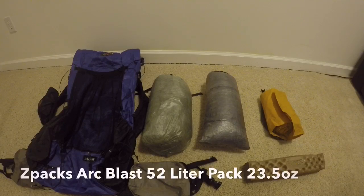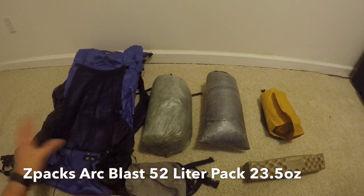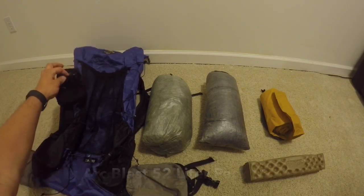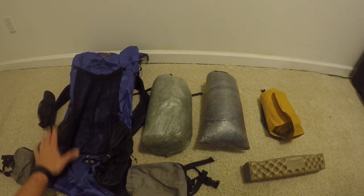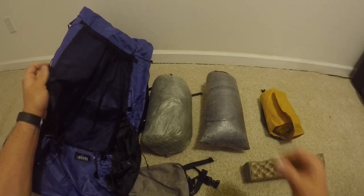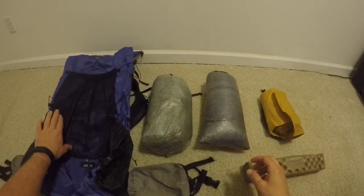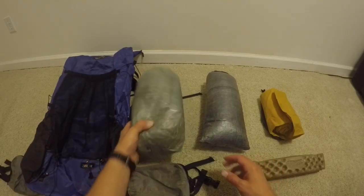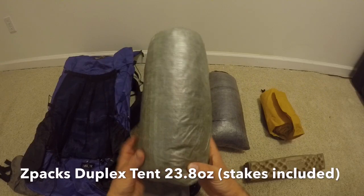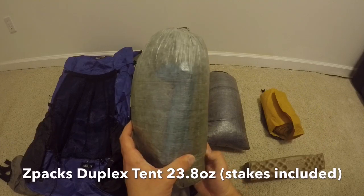For my main pack I still have the 52-liter Arc Blast. Love it. Got the belt pouches and shoulder pouch — I highly recommend the shoulder pouch to hold your water bottle so you don't have to twist and turn to get to the side pouches. I probably have 300 to 400 miles on this so far; there's a little hole appearing on the mesh which is common but I'm not too concerned. I'm also bringing the Z-Packs Duplex camouflage tent — really glad I got the camel version, it looks great.